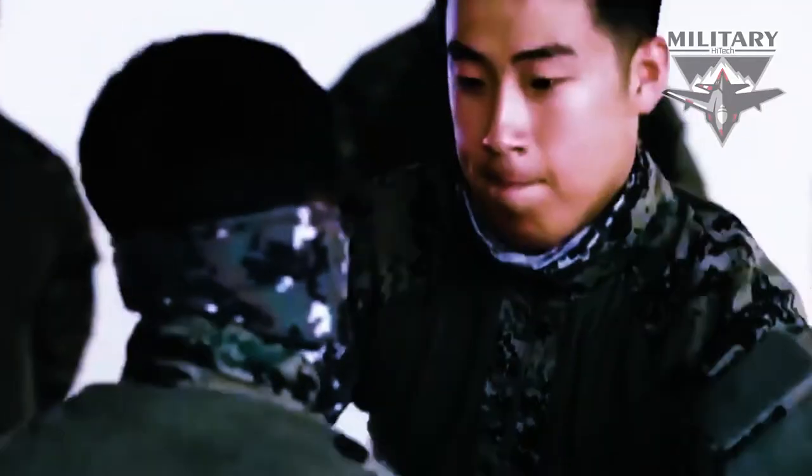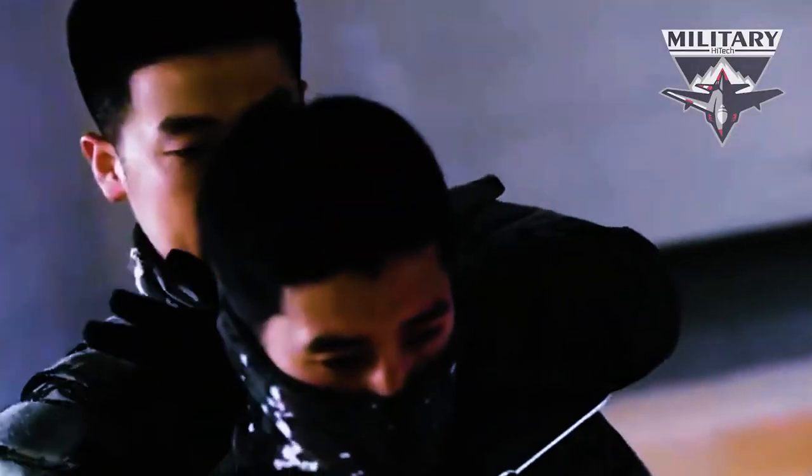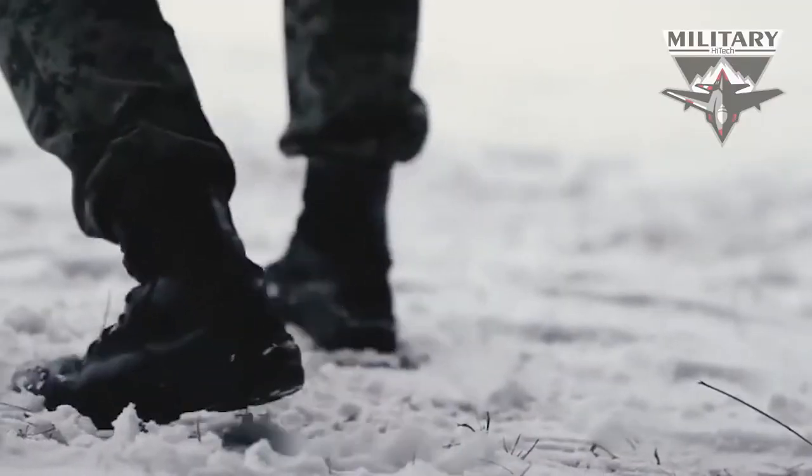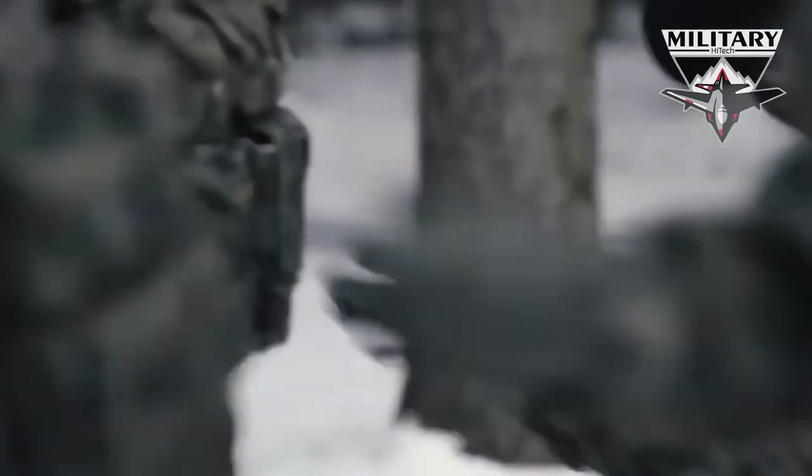The blade is manufactured of 440A stainless steel with a black oxide finish so as to not showcase any glint. The grip handle is well patterned for a sure hold and, like the included sheath, is of a molded high-impact plastic. The handle also sports a flat face for smashing.